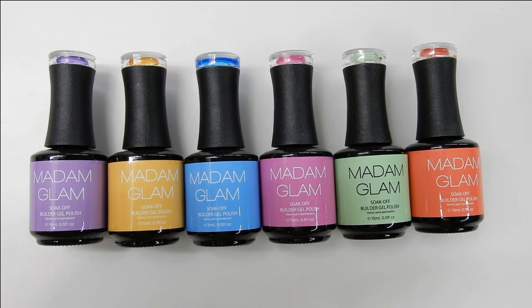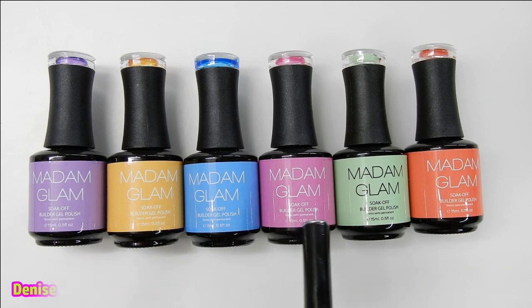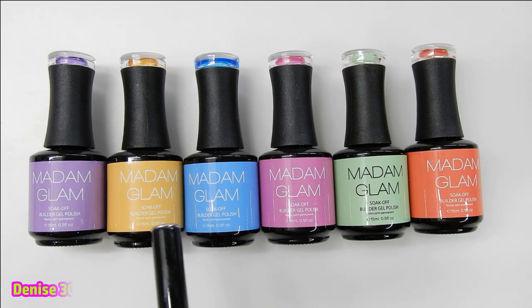Hi everyone, welcome back! Today I have for you the First Love Collection of builder gels from Madam Glam. These are out just in time for Valentine's Day. There are 13 colors of builder gels, and in this video I only have six. I will have six more to show you at a later date in another video.